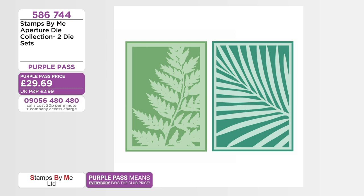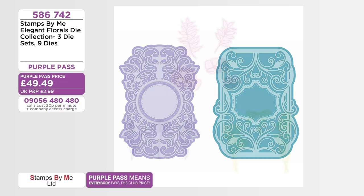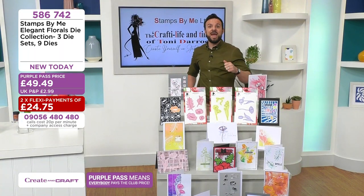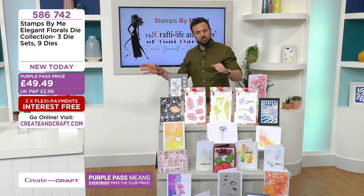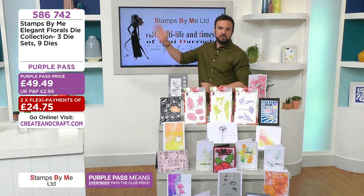586744 — purple pass means everybody gets that club price. The elegant frames — secretly my favourite item on the show, very very pretty. 20% of that stock has sold out. They work as a card blank on their own, with a stamped element in the middle, or as an aperture. The big three together — you can get them individually: buttercups, poppies, florals — or the multi-buy at 586742. 50% of the multi-buy stock has sold out. It activates flexi pay — 24.75 to get all three together.